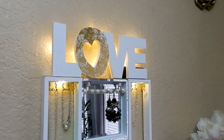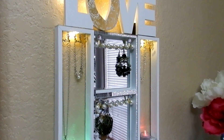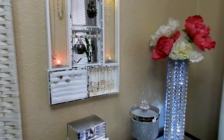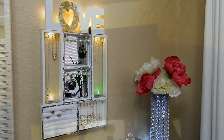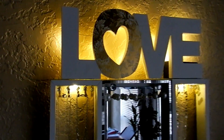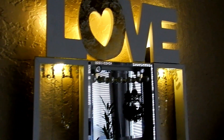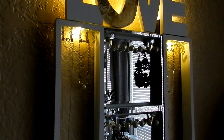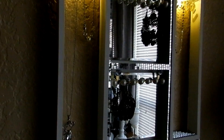That is all for this DIY. Let me know down below what you think about this jewelry display box, and would you recreate it with the love sign and the lights or would you just leave it without? I think either way it is absolutely beautiful and will be a perfect gift for any occasion. Thank you so much for watching and I will see you in the next video, bye bye!